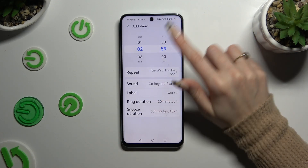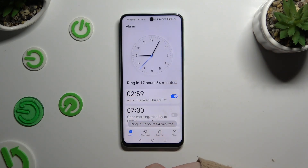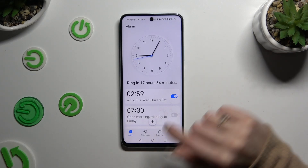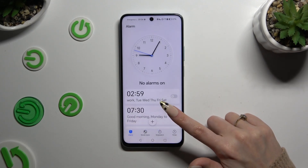Finally, select the check mark at the top right. As you can see, my alarm was successfully created.